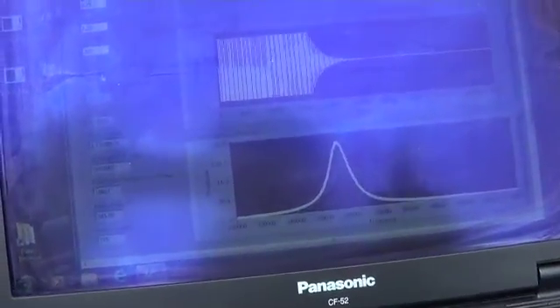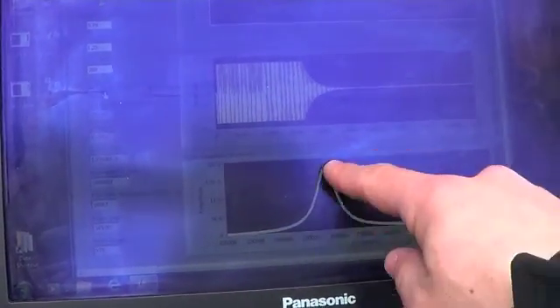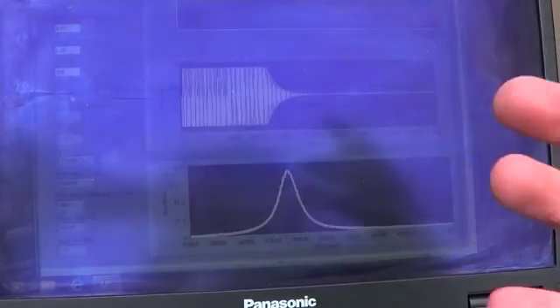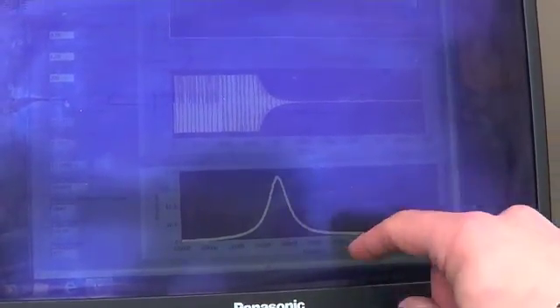So that's what a good ping looks like. If there were a problem, instead of having this nice peaked response, you may have garbage. This is also a chance where you can see if there are very big noise sources — you may see a big spike or something.